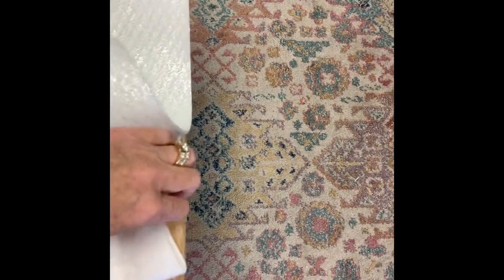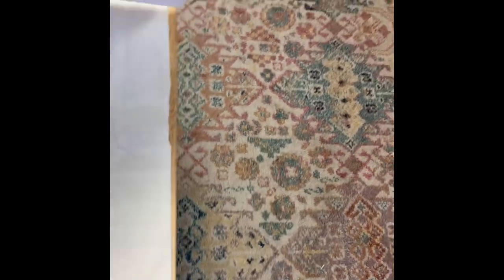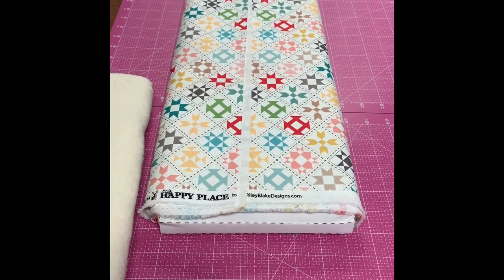We're going to cut each piece to the size of the top of your board. Here's my insole bright — I've got one piece of insole bright and two pieces of batting. I'm going to take my fabric that we've picked for the top and cut that just a little bit bigger than the board so that I can turn it under and staple it on.